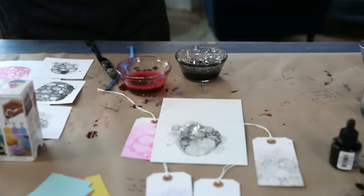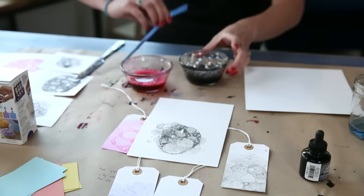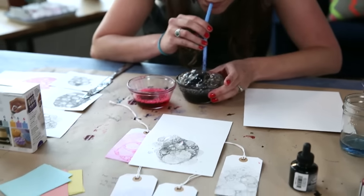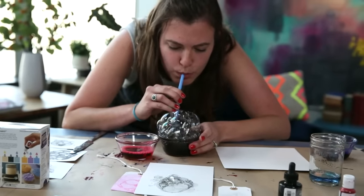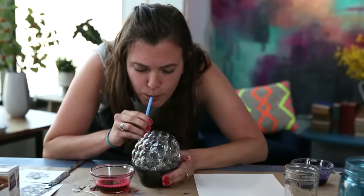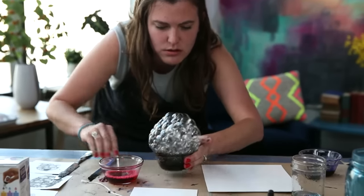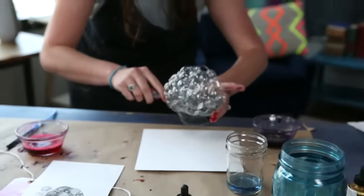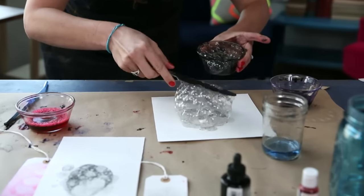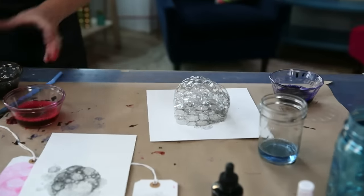I'm going to show you with the watercolor paper, which will look really nice. I hope — we'll see. Should we do that again? Knock the tower off? Do it right in the middle. I like to think of these as bubble portraits because they're so ephemeral, but this is a way to get them to stay.